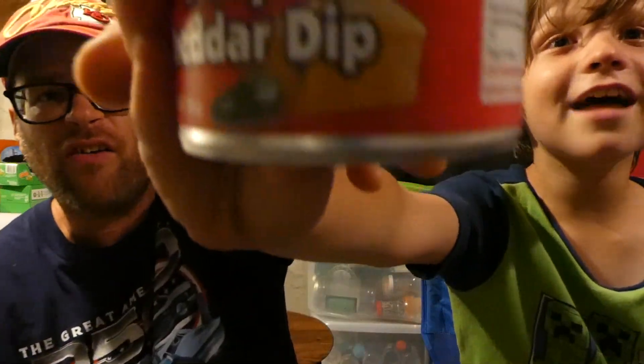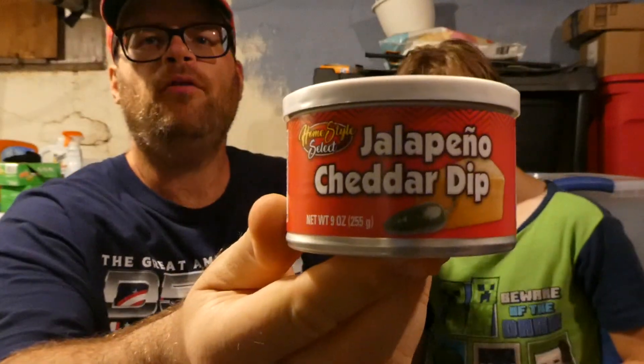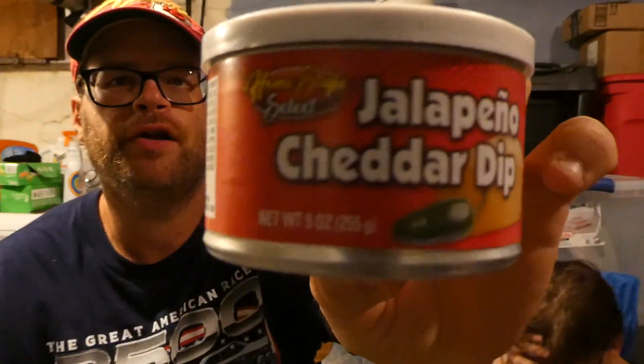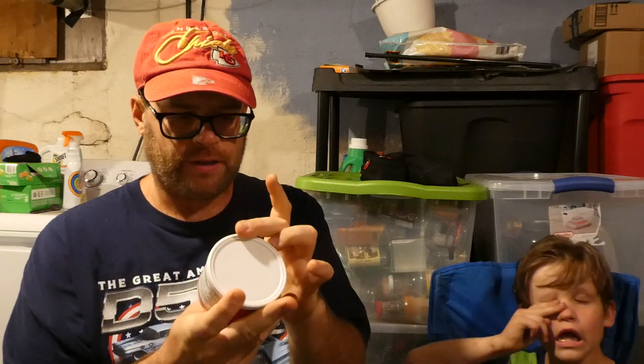What's up everybody? Welcome back to my channel. Hunter here again. What are we reviewing today? We've got to turn this thing to read it. It's jalapeño cheddar dip from the Dollar Tree — or as I call it, the buck and a quarter store since everything's a $1.25 now. This is Homestyle Select Jalapeño Cheddar Dip, and we'll just read the ingredients and get started.